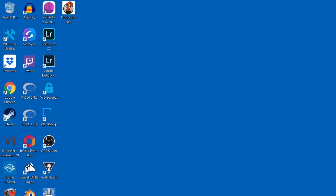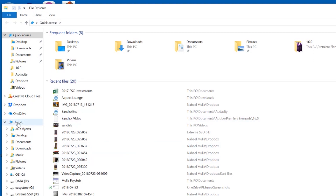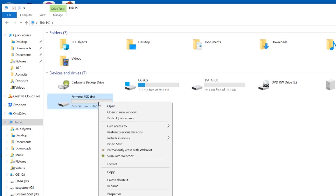So what you want to do first is click on File Explorer. Once that comes up, I'm going to click on This PC. And then here's the disk right here — Xtreme SSD. So I'm going to go ahead and right click on that, and that brings up this box.